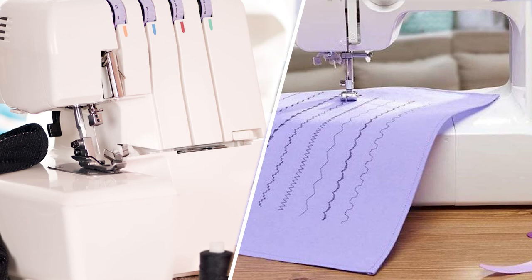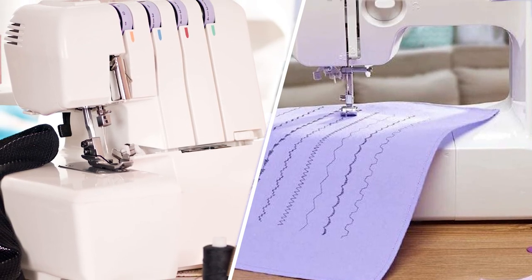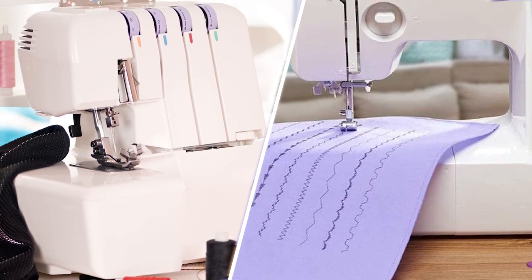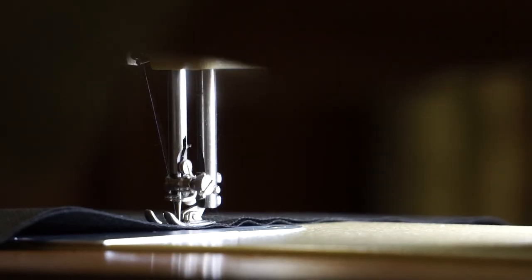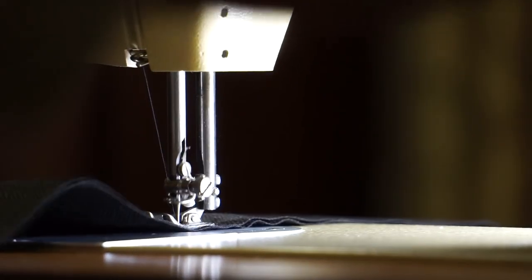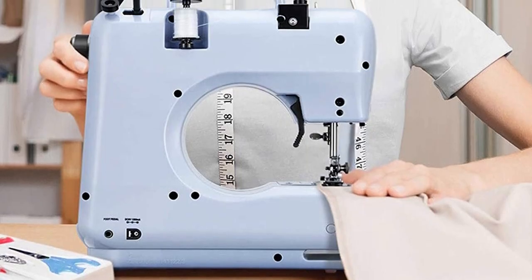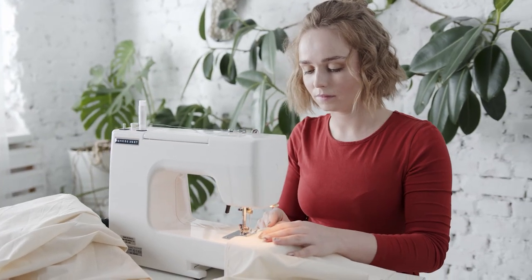Do you need both? Not necessarily. If you are a beginner, a standard sewing machine will take you a long way. As you gain experience and want to work faster and give a more professional finish to your projects, a serger would be required. Those are the common differences between these two. Please comment, share, and subscribe to this channel for more videos.